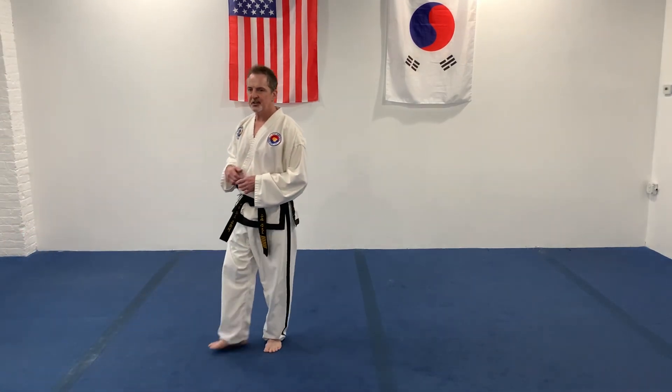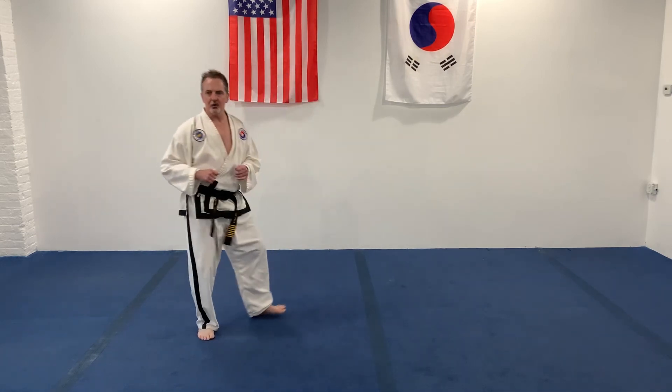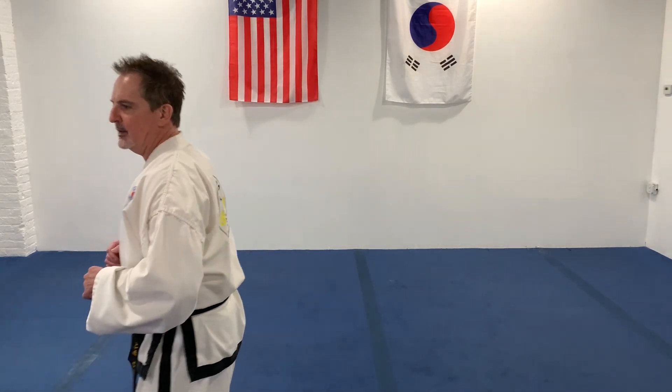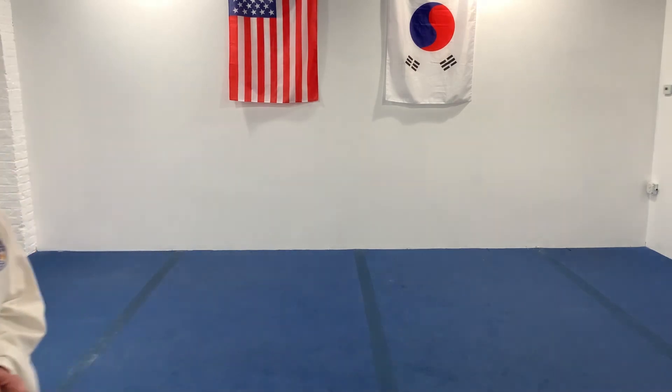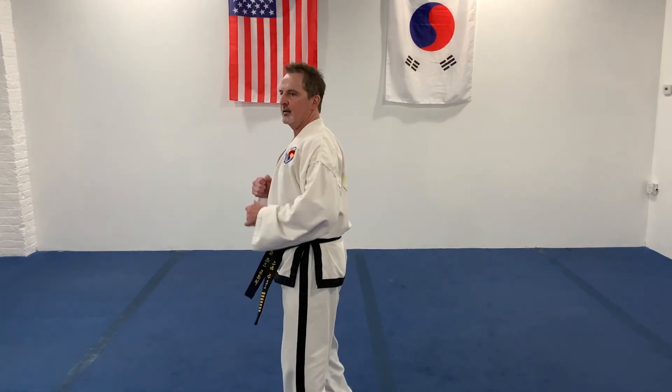Now I want you to kick twice, same leg. We'll kick the same height. Kick, kick, kick. All right, work on that speed, that double action. Double kick. Quick. Ready. Just kick midsection here. Midsection. Quick. Boom, boom. Right in the gut, twice. Ready. Fighting stance, turn. All right, same thing. Ready. Two kicks. And turn.